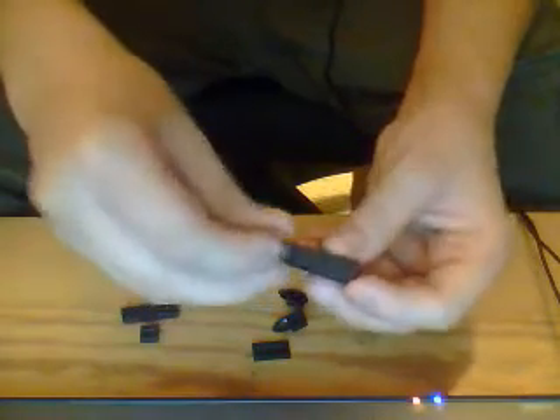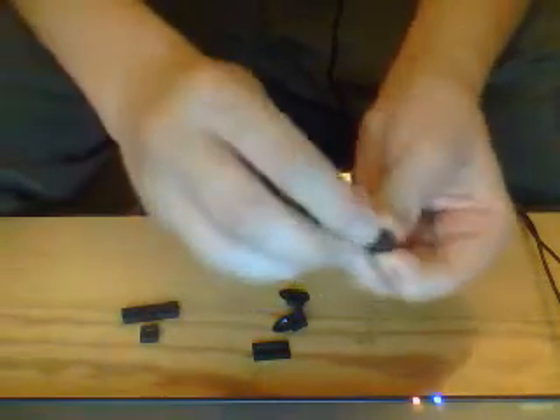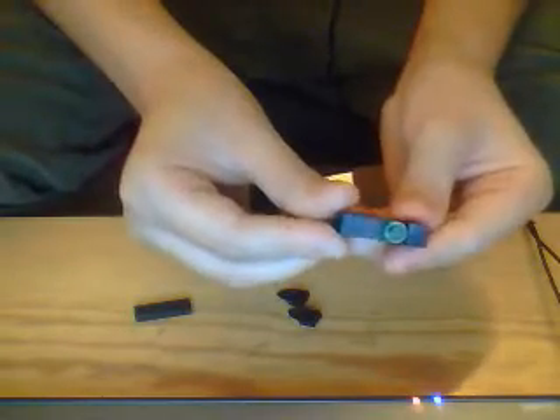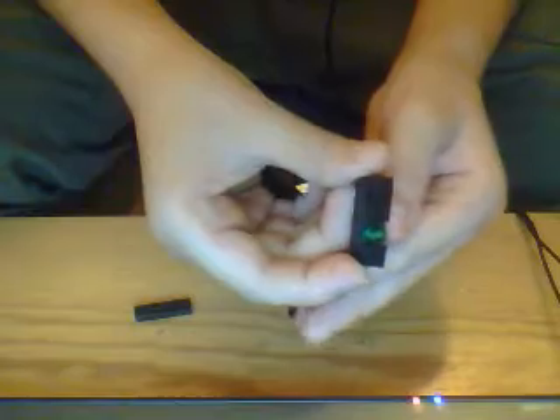I'll move the camera so you can see this a little easier. So you have your pieces. Then you're going to want to take your 4-piece. Then you take your green stud and put it on like that. Then you put your 2 and your 1 on the sides where it fits. Kind of like that. So then that is your Xbox console.